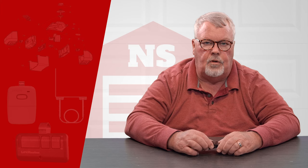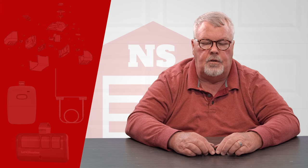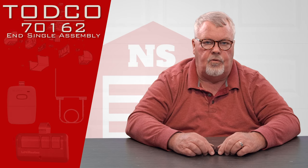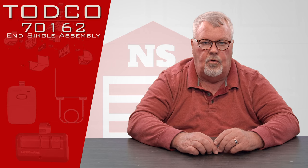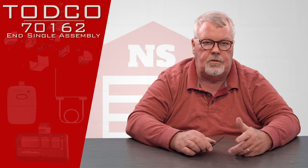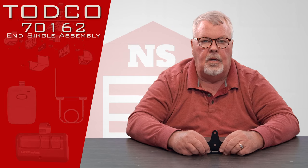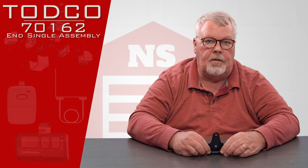Hi, I'm Mark from NorthShoreCommercialDoor.com. Today we're going to do a product introduction, and this is a product made by TODCO. TODCO stands for Truck Overhead Door Company. They are a division of the Overhead Door Corporation in Dallas, Texas, which happens to be the world's largest manufacturer of garage doors and related items.